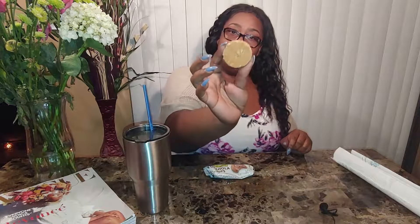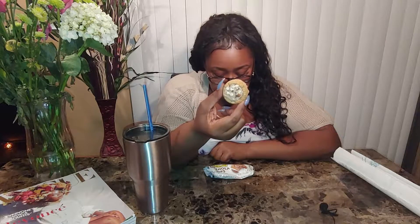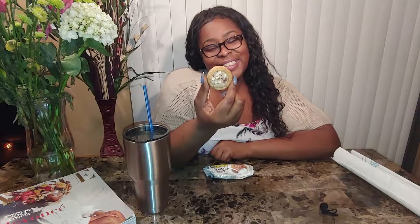Let me smell it. Mmm, okay. That's the bottom — make sure y'all don't get too close — and that is the top. Y'all see that? Those pecans — however you want to say it. It smells good, it smells like pecans. It's got a lot of nuts in it.